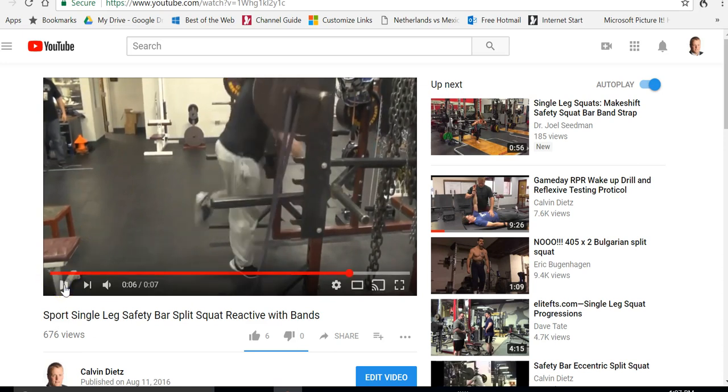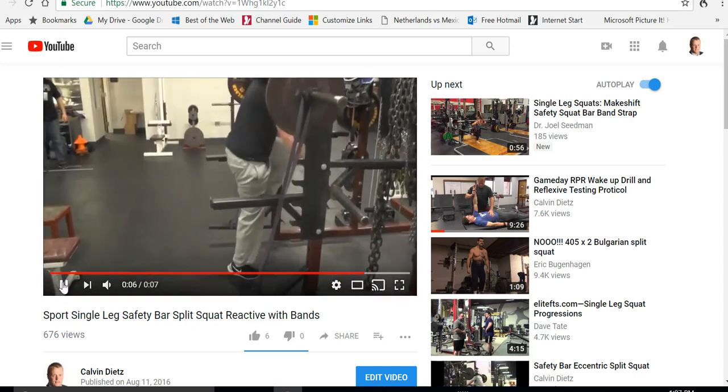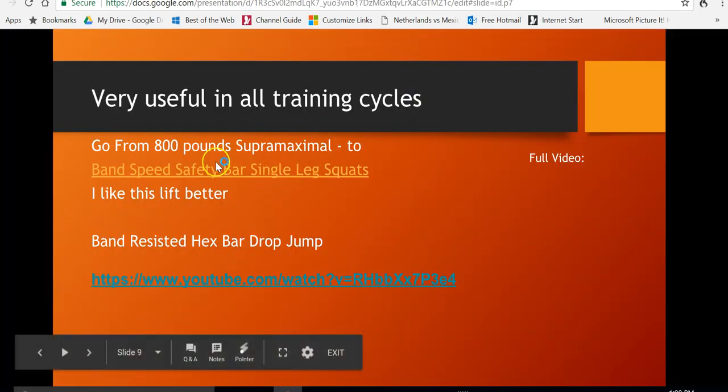This is the same lift as the super maximal loading. My athlete here — former athlete — his knee goes in front of his toe, and there's a reason for that. I think that's a pretty good lift with the safety bar squat. Here's one of the better ones, in my opinion, for power, speed, and explosion.